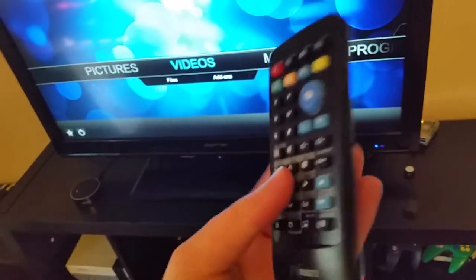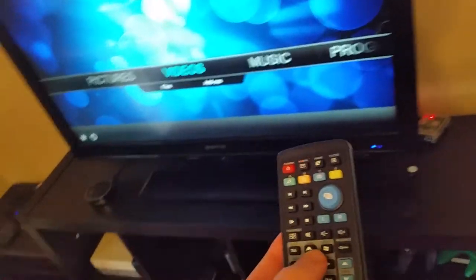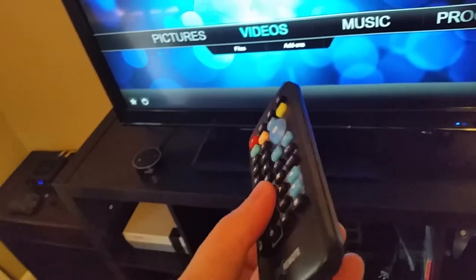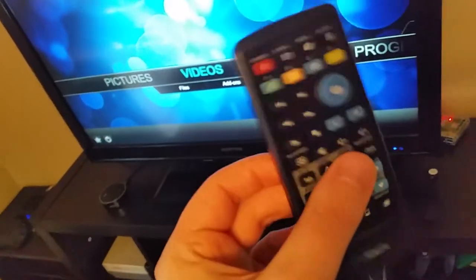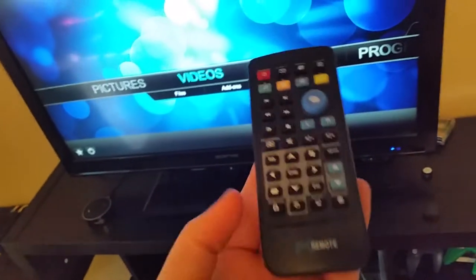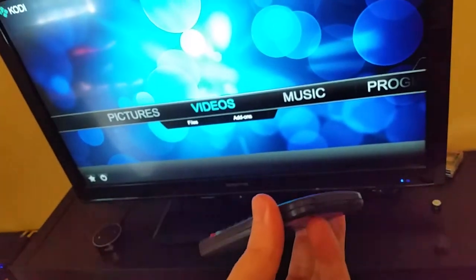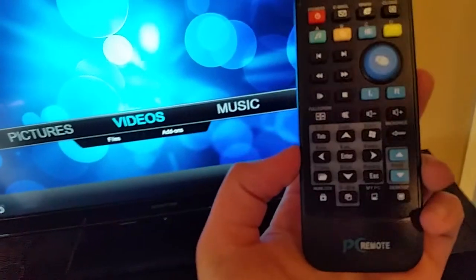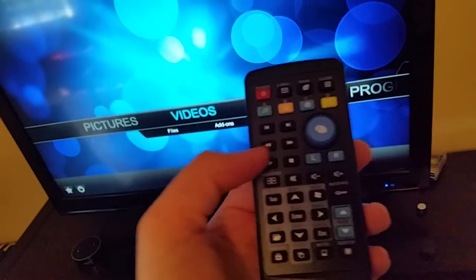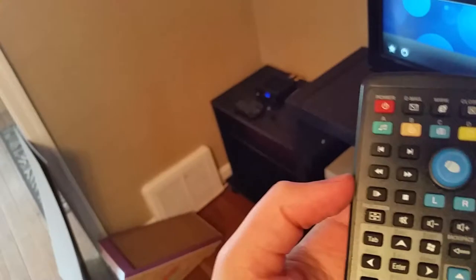This remote you can typically get somewhere between about three to eight dollars. It just depends on if you're buying it from China or the United States and if it comes with a battery or not. I got this one from China — it was about three dollars and fifty cents. It did not come with batteries, so I ordered five batteries from China as well that were about a dollar, so not too bad at all.